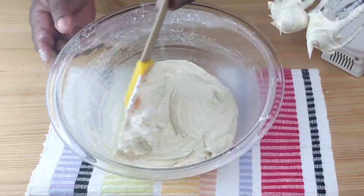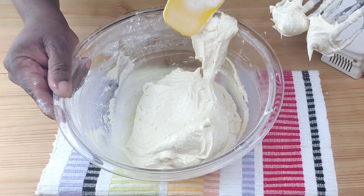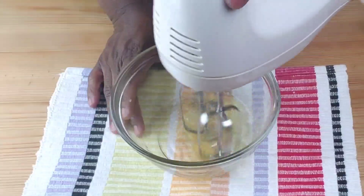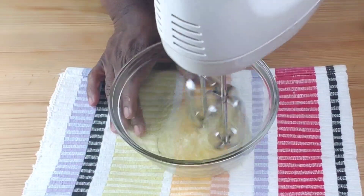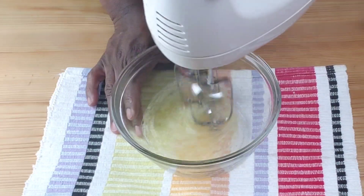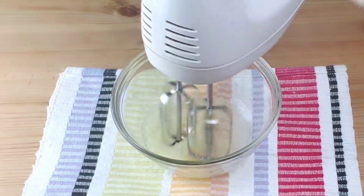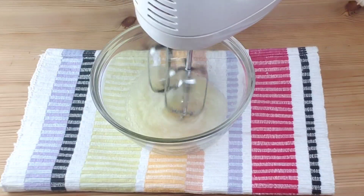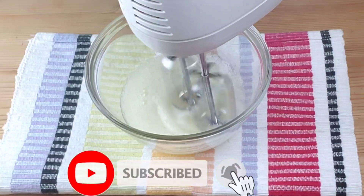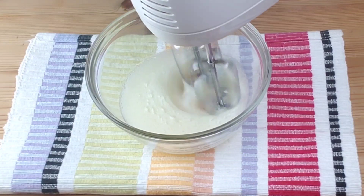Now using a spatula, scrape the sides of the bowl, then set aside. Now let's move on to work on the egg whites. Beat the egg whites until stiff peaks are formed.